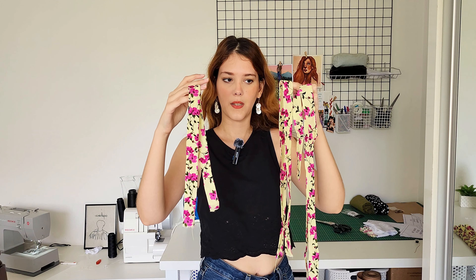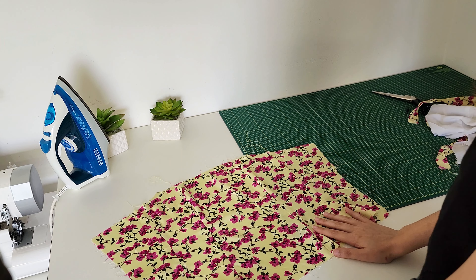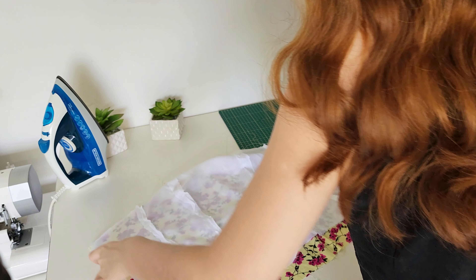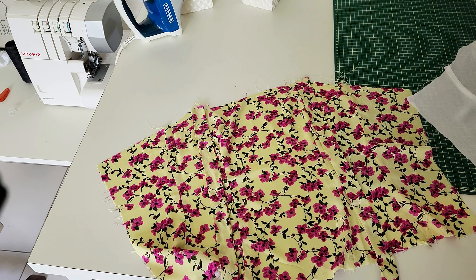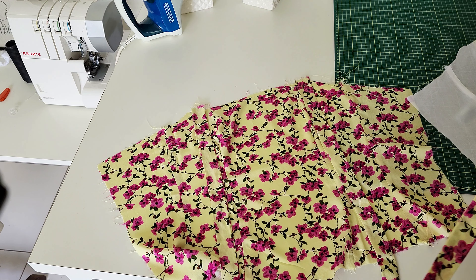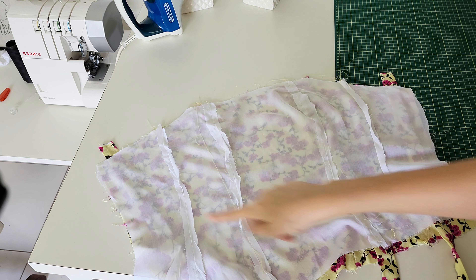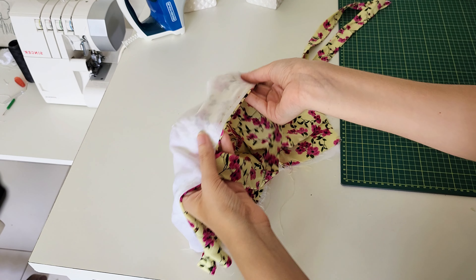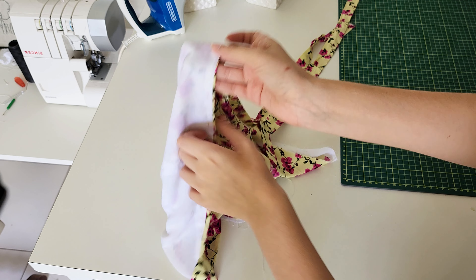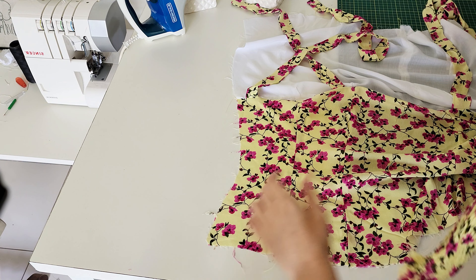Five hours later it's done! I also already finished doing the straps. Now let's assemble the top. I'll place the fashion fabric and the lining right sides together, and the straps will be sandwiched in the middle. The back straps I'm going to place two fingers away from the center back. Now I just sew along the top, one centimeter away from the edge. To avoid the lining peeking through later, I stitch the seam allowance to the lining.